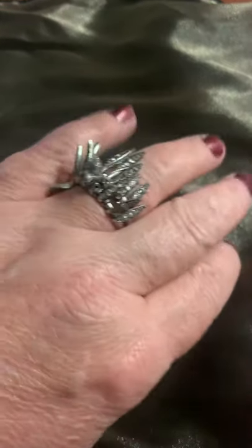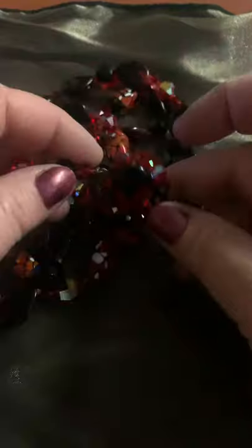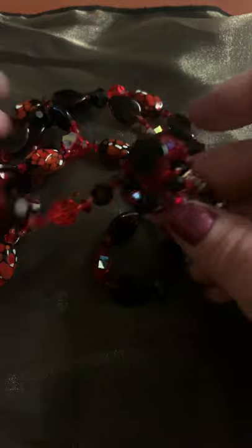Hi, welcome to Vintage Jewelry Galore. My name's Anna and today I'm going to go over how I date necklaces by looking at the clasp, the findings, and hallmarks if there are any.